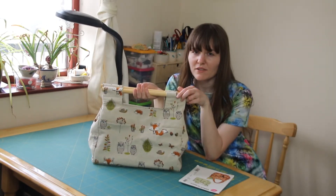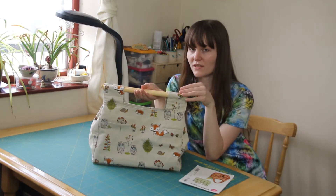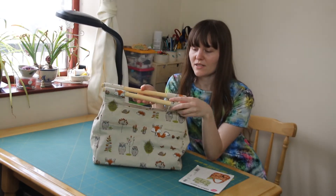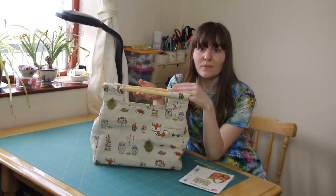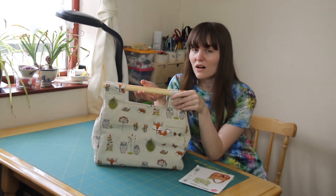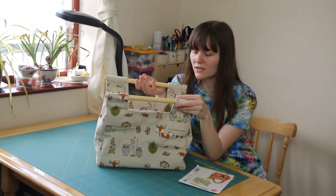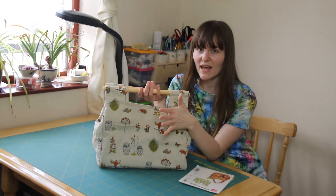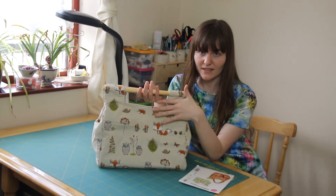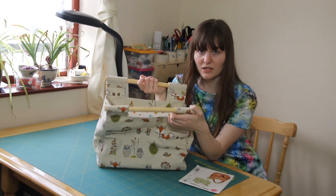This took seven and a half hours to make, not including the time it took to sort out the wooden dowels and the base. It does include cutting time — it probably took half of that time, about three and three-quarter hours, to cut all the different pieces and attach the interfacing. The rest of the time was for actual construction and sewing it up.